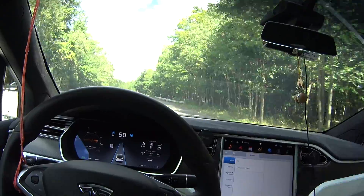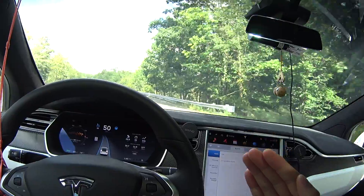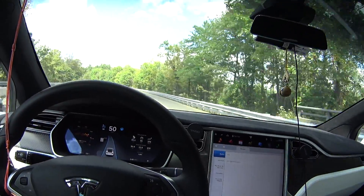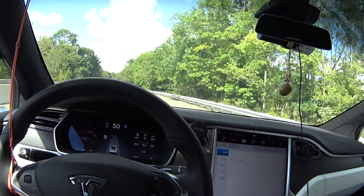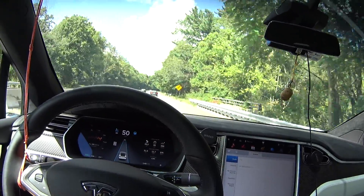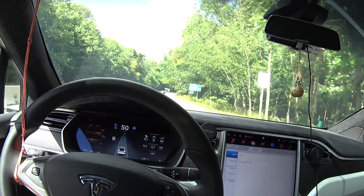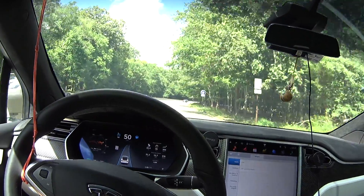This is the autopilot stop-nagging-me solution. Around this corner it's supposed to nag me, but it's not going to nag me because I have sufficient tension here. I had to double up on the rubber bands — gives me about two pounds of force. And it's about five pounds of force to break autopilot, so I have no worries that it will cause any issues. And this is it. Thanks for watching guys, and be sure to like and subscribe.